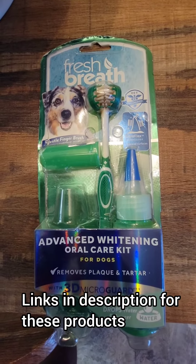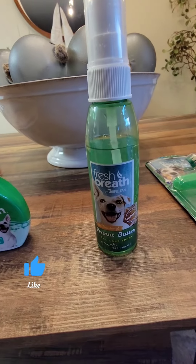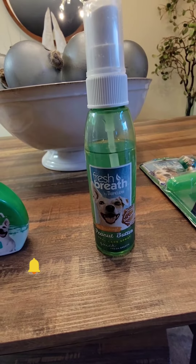Then use this dental care kit twice a day. And then the last finishing touch, you're going to spray this on their teeth after you brush them.